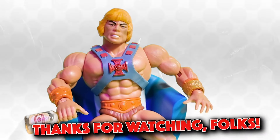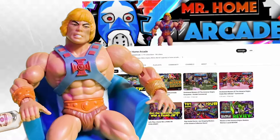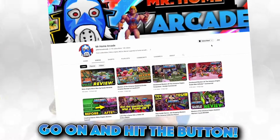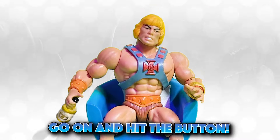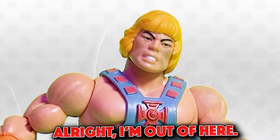Thanks for watching folks, and if you like what you saw, do me a favor and drop me a like and subscribe to the channel while you're at it. It ain't gonna hurt you - go ahead and hit the button. Drop a like. I'm out of here.